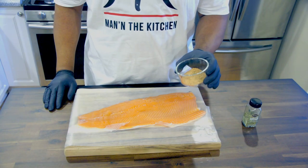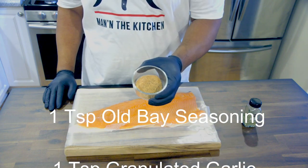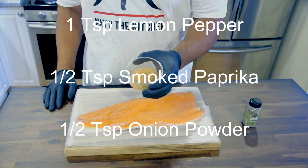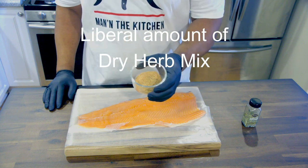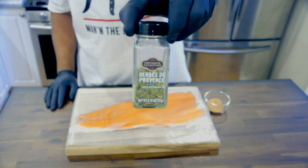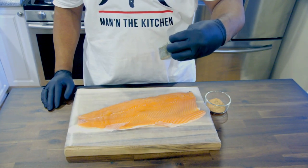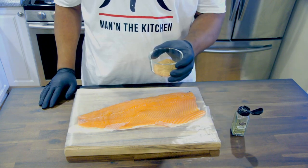I already have my dry rub ready that I'm gonna put on my salmon. It's already mixed. It's a combination of one teaspoon of Old Bay, a teaspoon of granulated garlic, a teaspoon of lemon pepper, half a teaspoon of paprika, half a teaspoon of onion powder, and a half a teaspoon of black pepper. After that I'm gonna add this dry herb mixture — see if y'all can get a good look at it — this is the one I like to use right here, it's real good.